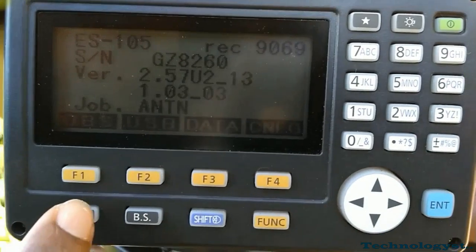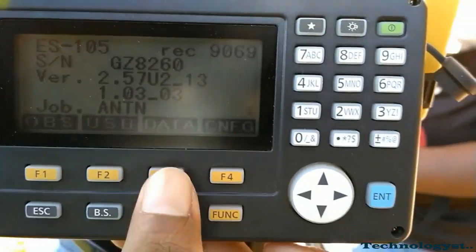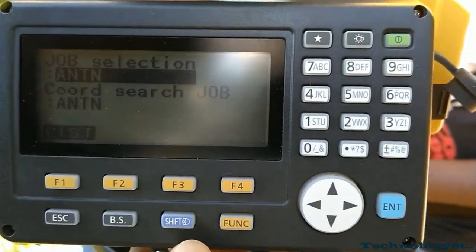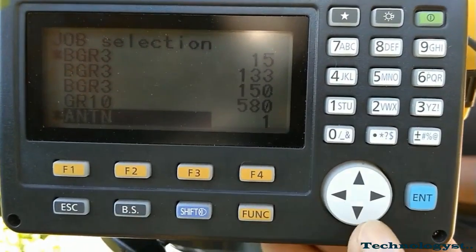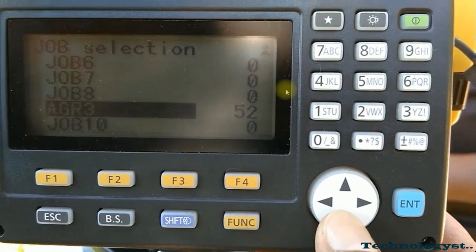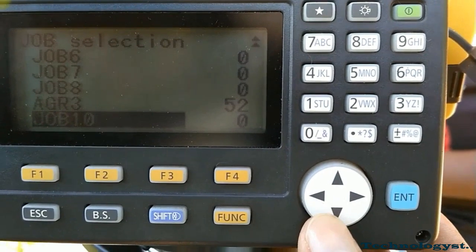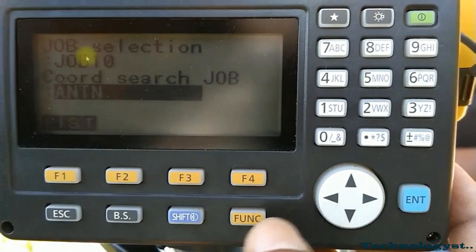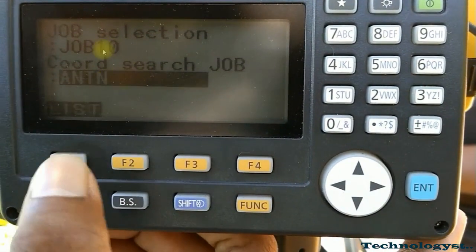Then we have to create a job. Go to Data, then Job, and select a job. Your selected job must not contain any pre-taken values — your job should have zero readings. If it shows 52 values, it means you have already taken 52 readings. To make a brand new job, select a null-value job. I will take Job 10 and make sure the coordinate search job is also set to Job 10 — both values must be the same.